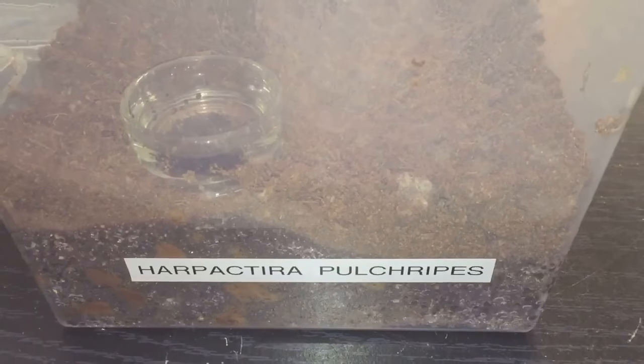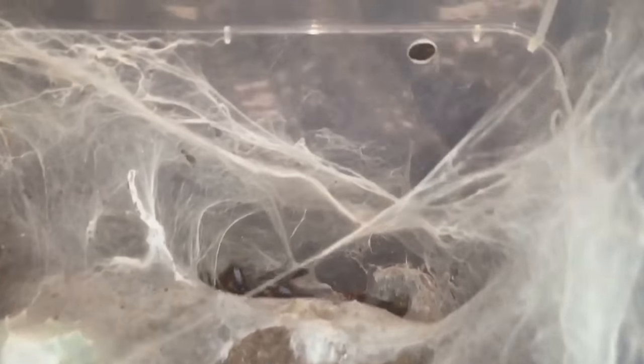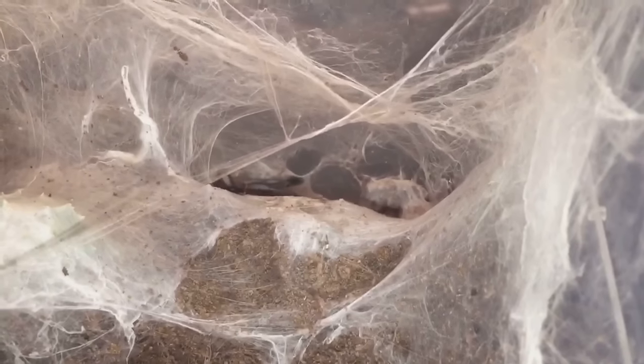Next up is going to be my Harpactira puffkrops. Let's take the lid off - there it is down there, down its burrow as usual. Probably one of the most colourful tarantulas in my collection. So let's get a grub and see if it's on. There it goes everyone.